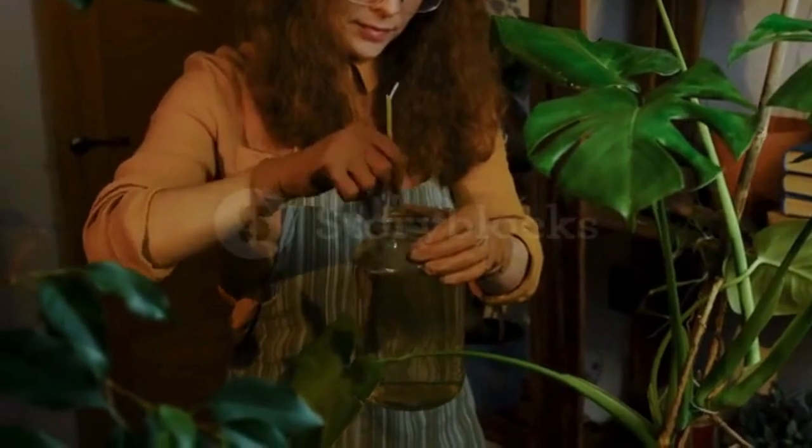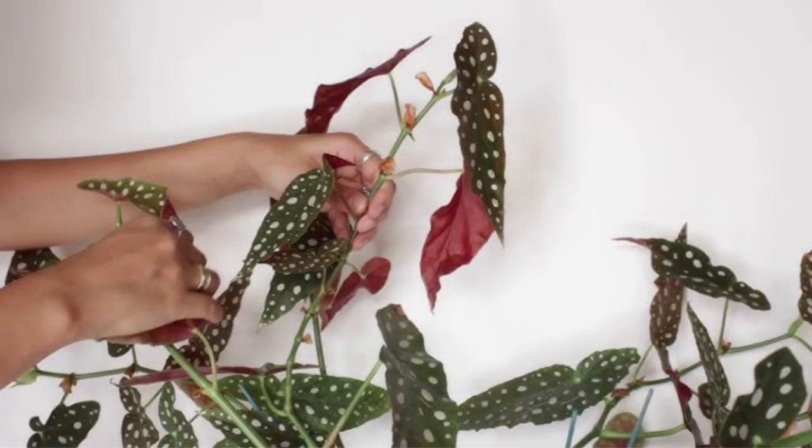Tip 6: Pruning and Pinching. Pruning is essential to maintain the shape and encourage bushier growth. Pinch off the tips of new growth to promote branching. You can also remove any leggy or unhealthy stems to rejuvenate the plant's appearance.